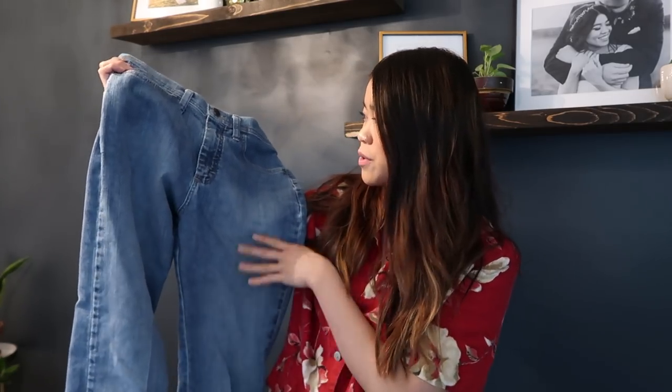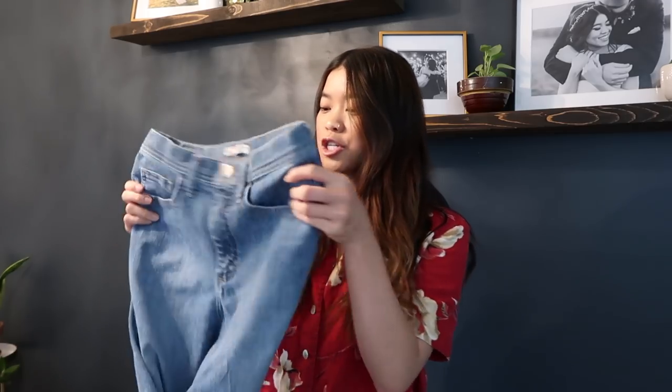The second pair I have are a lighter wash and they are so high-waisted — they go incredibly over the belly button, really flattering, and they're going to look so good as shorts. A couple things I like to keep in mind when searching for denim: first, the fit. Make sure whatever denim you're getting fits really nicely. If you don't like them trying them on, you're probably not going to like them once they're cut and distressed. These ones are great for shorts because they're high-waisted, clinch at the waist, but not tight around the thigh.